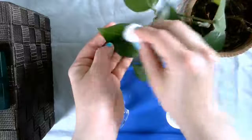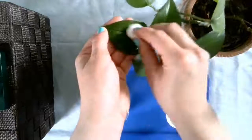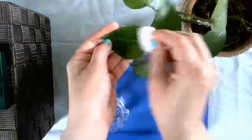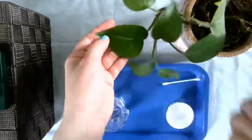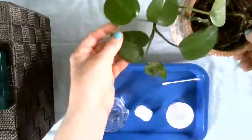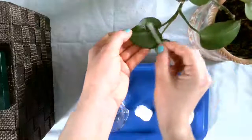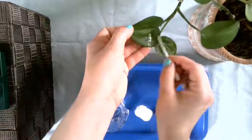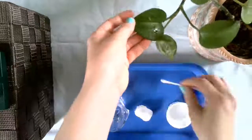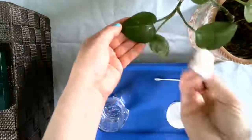Now if you don't have a plant that needs dusting in your house, you could find something else to dust — like a shelf, or maybe a book or something. Something that just really has been gathering dust and needs to look beautiful. Whatever you can find.